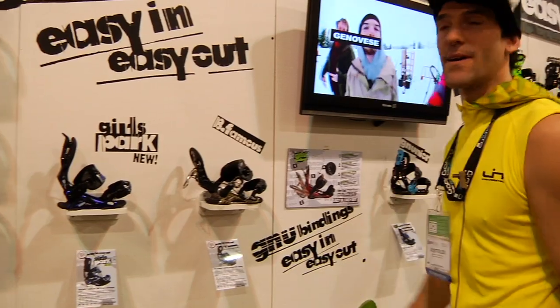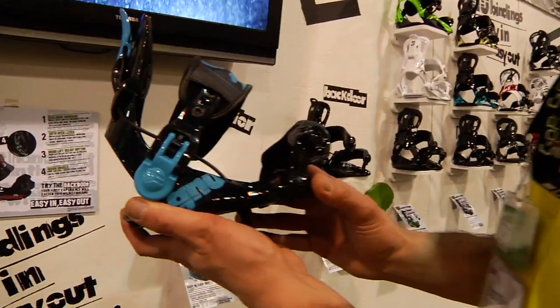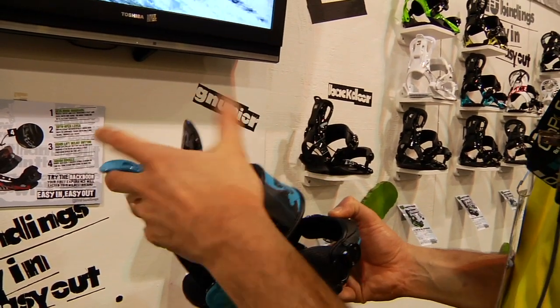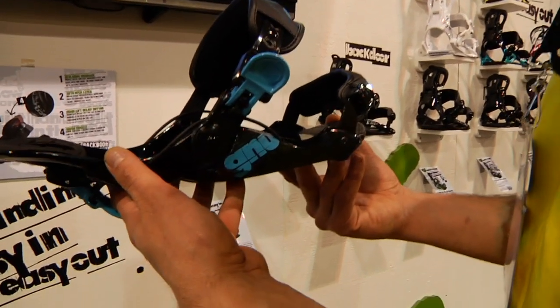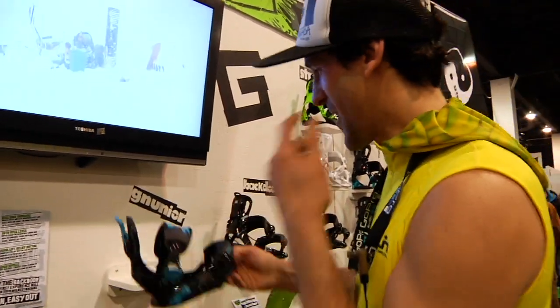Bent metals are over there. We've got little bindings for the little guys — super easy for those guys too, back door, quick release. Bam, so the kid doesn't have to deal with it. That's really rad — I didn't even know that we were making this, so I'm super stoked. This is rad, my little guy gets to ride them.